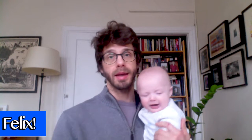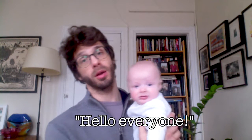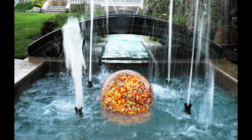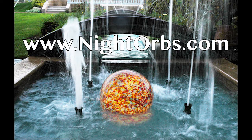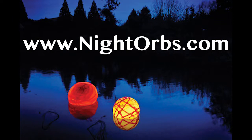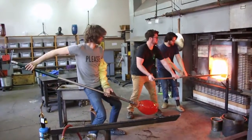I want to make some videos that spoke to that and gave you some tips and tricks if you're starting to make larger stuff. This particular video, this first one, is going to focus on the gather — how to get the glass out of the furnace and off to a good start safely. I've got a demonstration video here of making some lighting for a company called Night Orbs. These are exterior lights about 24 inches, coming in around 45 pounds each — that's the weight of the glass itself, not the pipe and the moil. So let's break it down and see what we can learn from it.